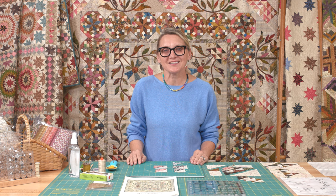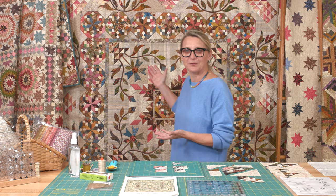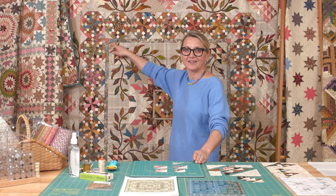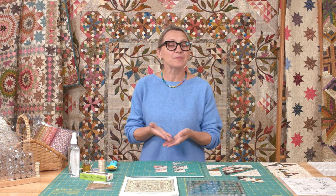Hi everyone, I'm Editha Sitar from Laundry Basket Quilts. Welcome to Quilting Window and welcome to our Common Bride quilt-along. I am so excited for you guys — we are halfway through making this beautiful quilt that's behind me. Today we're going to talk about this gorgeous basket right here in the corner. This is week number five and we're going to make four of those cute little baskets.